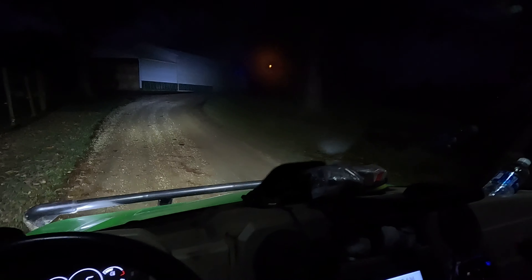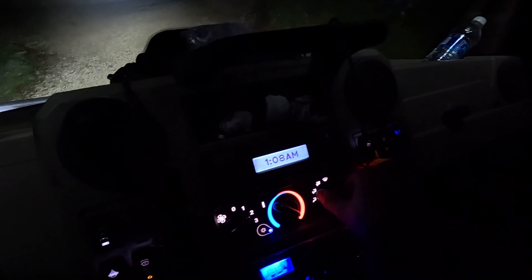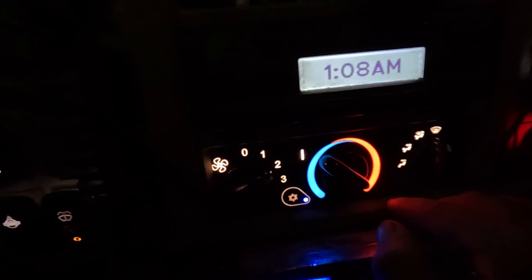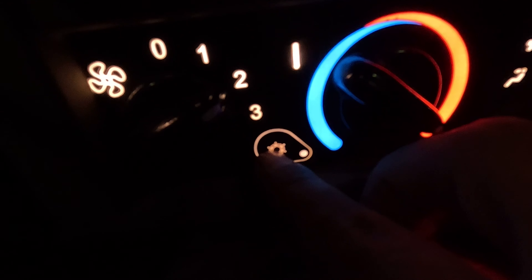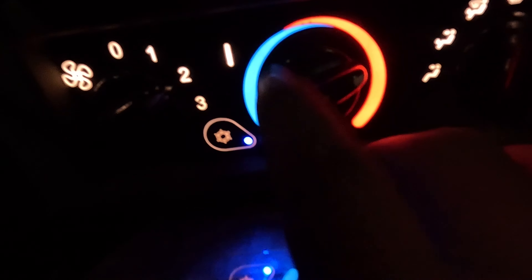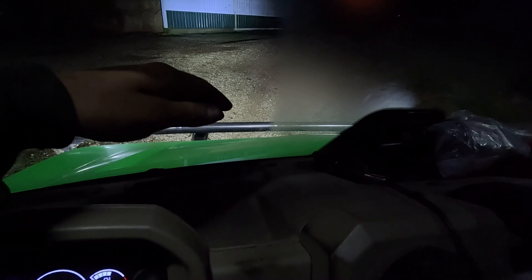I have finally figured out how to use defrosters. Every vehicle is different. Flip that little switch to defrost for the front windshield, then turn the air conditioner on, then set this to heat. Depending on how fast you want it defrosted, you can turn the fan up as high as it'll go.